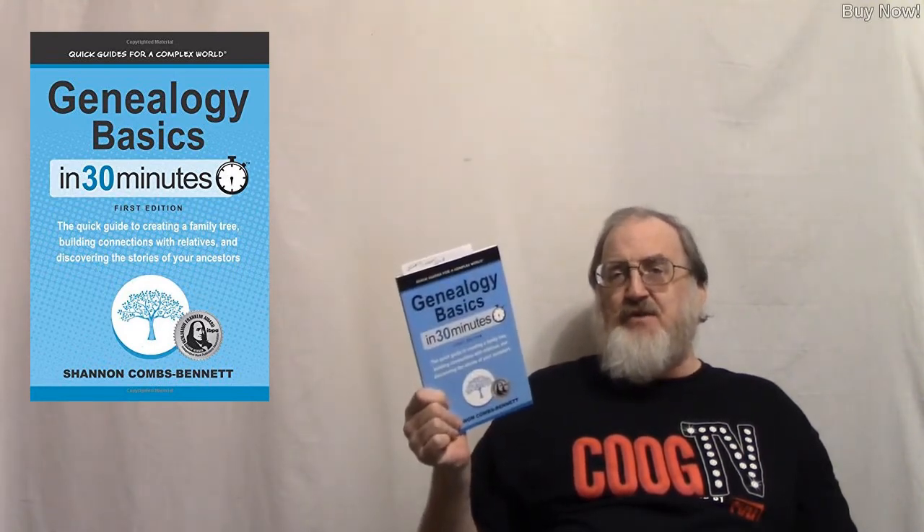She tells you where to start and points you to different places — some organizations and resources online that will help you. There's something like Saturday Night Genealogy, or Genealogy Saturday Night — a great forum for people to get together and do genealogy. She talks about a lot of different places you can use to get information. It's just chock full.